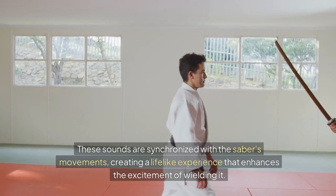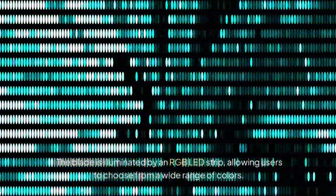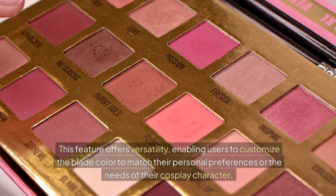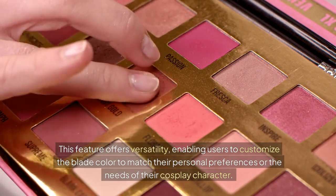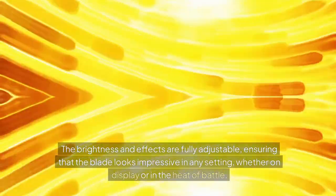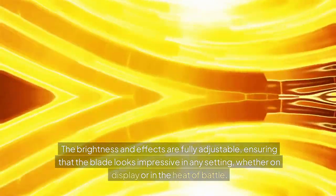These sounds are synchronized with the saber's movements, creating a lifelike experience that enhances the excitement of wielding it. The blade is illuminated by an RGB LED strip, allowing users to choose from a wide range of colors. This feature offers versatility, enabling users to customize the blade color to match their personal preferences or cosplay character. The brightness and effects are fully adjustable, ensuring that the blade looks impressive in any setting, whether on display or in the heat of battle.